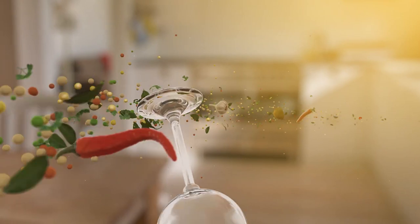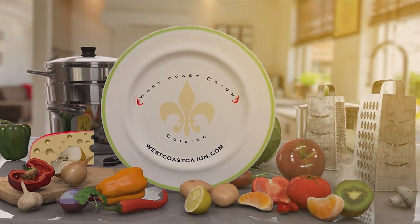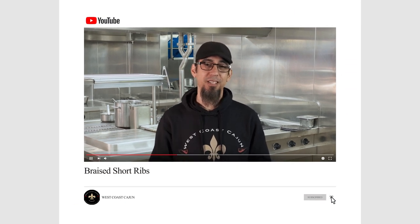What's up everyone, I'm Blevins Robinson with West Coast Cajun Cuisine. Welcome to the channel ladies and gentlemen. If this is your first time here and you're interested in learning how to cook authentic Cajun Cuisine, comfort food, and even dessert here and there, then go ahead and click that subscription button and click that notification bell so you don't miss a thing.